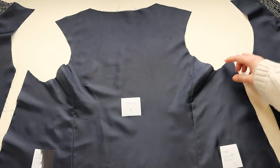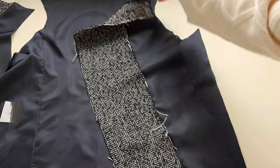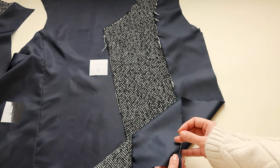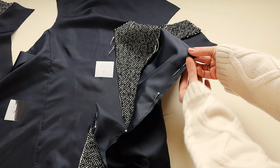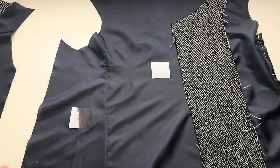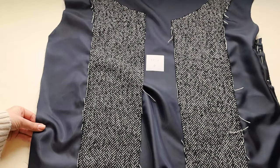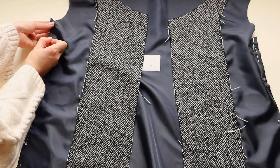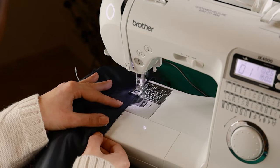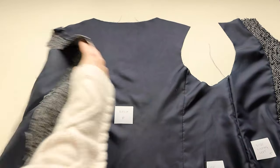Next, pin the sides to the back lining. Then sew together the shoulders.